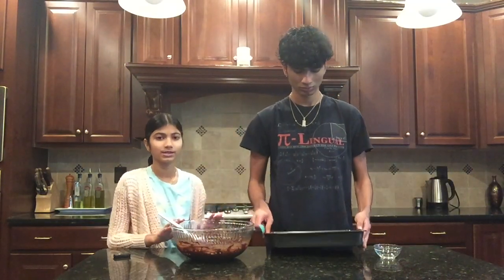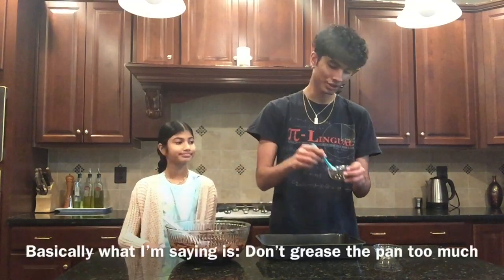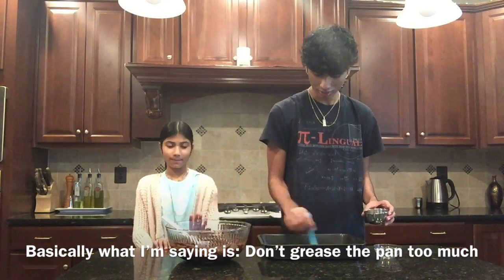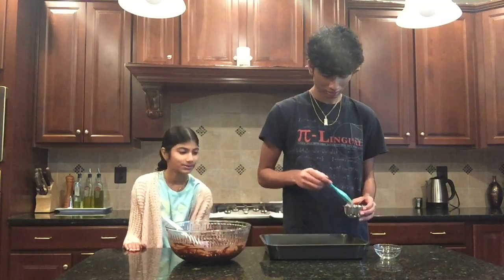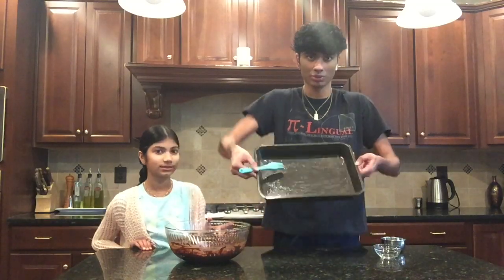Before putting this in the pan, we're going to grease the pan with some vegetable oil. We have a brush and we're just doing a back-and-forth motion. You don't want to grease it too much — the whole point is so the brownie doesn't stick to the pan. By the way, this recipe is for a 13 by 9 family size pan, so this pan is 13 by 9 inches.